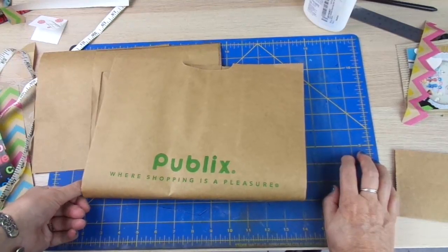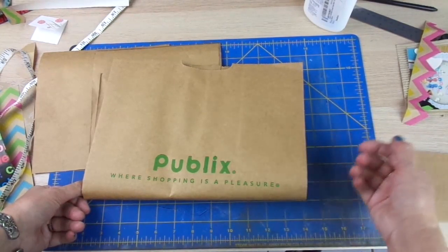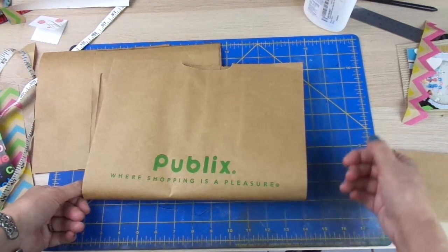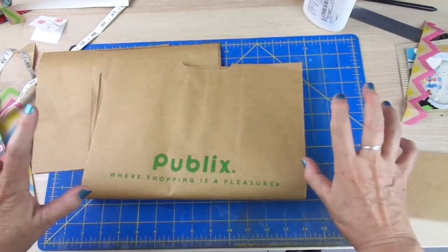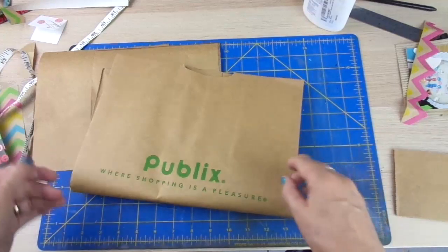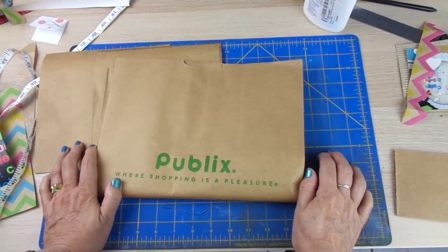I'll try to show you how to start scrapbooking and making your layouts without having to buy any scrapbooking supplies. You can use things you have around the house — you have to open your mind, go around the house and look at things, and you will realize that there are a lot of things you have at hand that can be really, really useful.